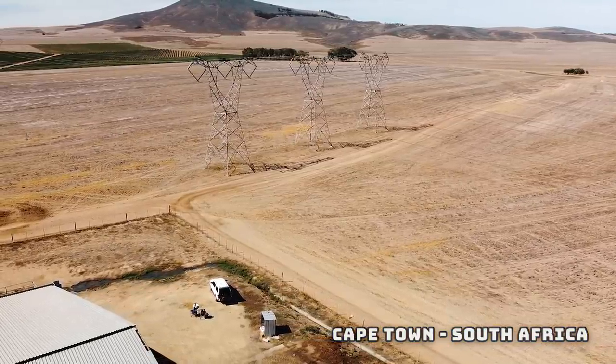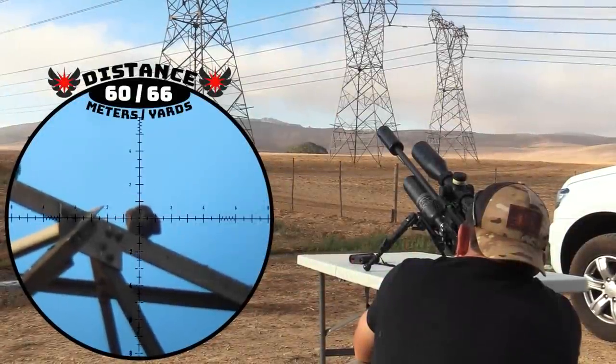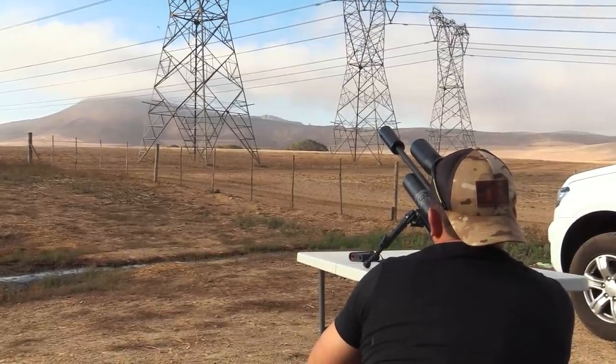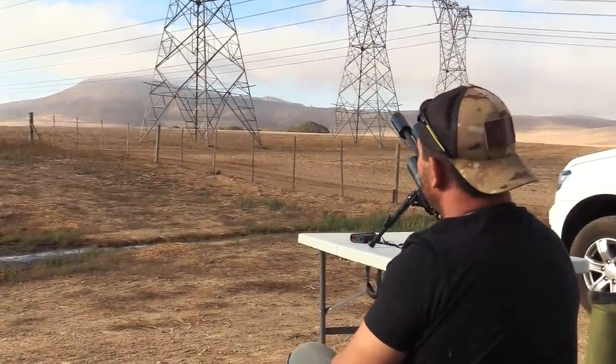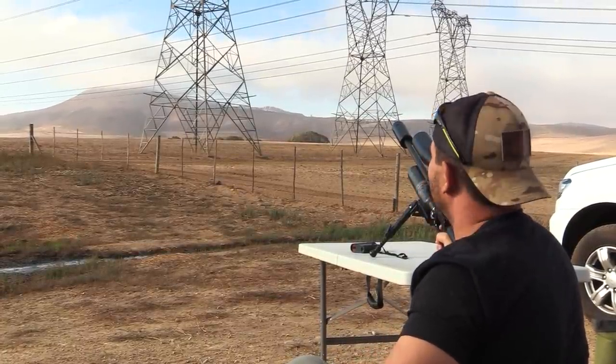We got everything set up and lucky for us the first pigeons were already on the pylons. He's down at 60 meters — that was quite a steep angle so I just dialed about three or four clicks less and hit him solid.